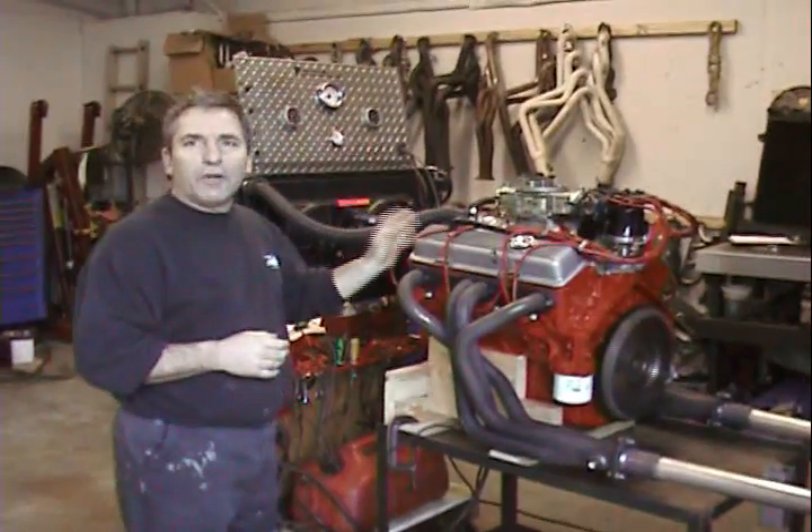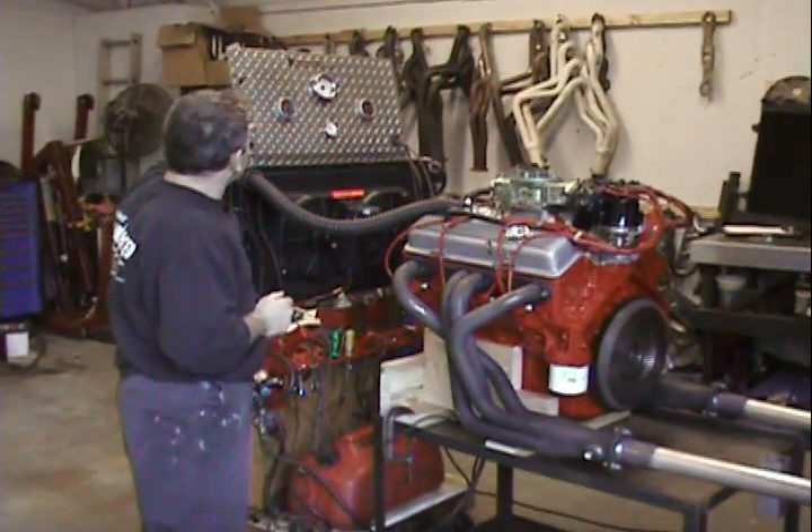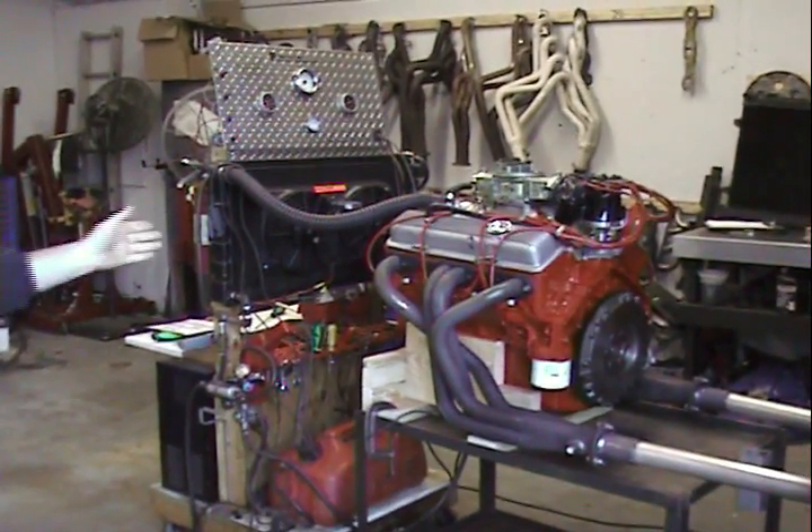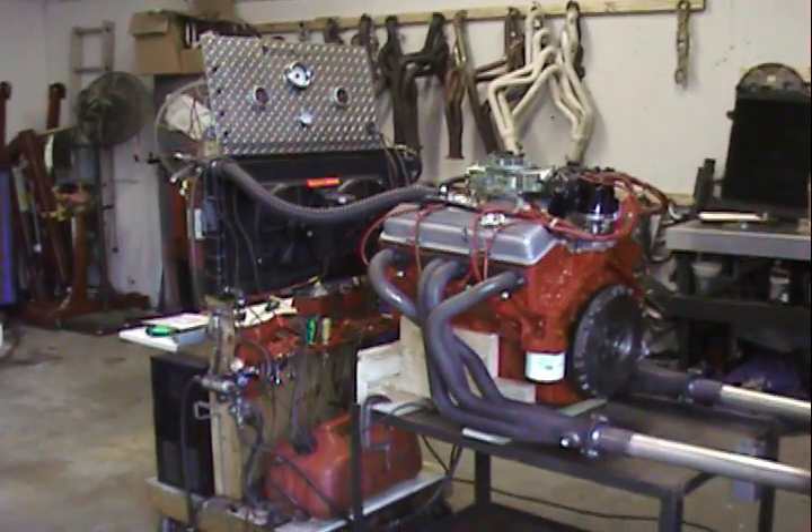This is a real sweet piece running rich on the floor. A 1968 302 with a mechanical flat tappet camshaft.